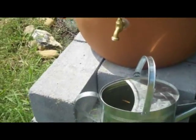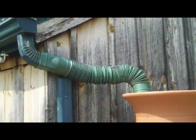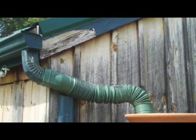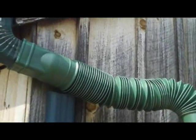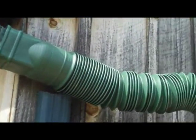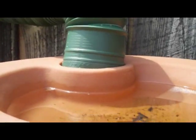I do want to point out how I've connected it. This is just a temporary system — a proof of concept. I just hooked it up using a flexible downspout diverter, stepped up here, and put it into the top. It works, it's not attractive, and I need to find a better way to do it, but for right now it seems to be working.